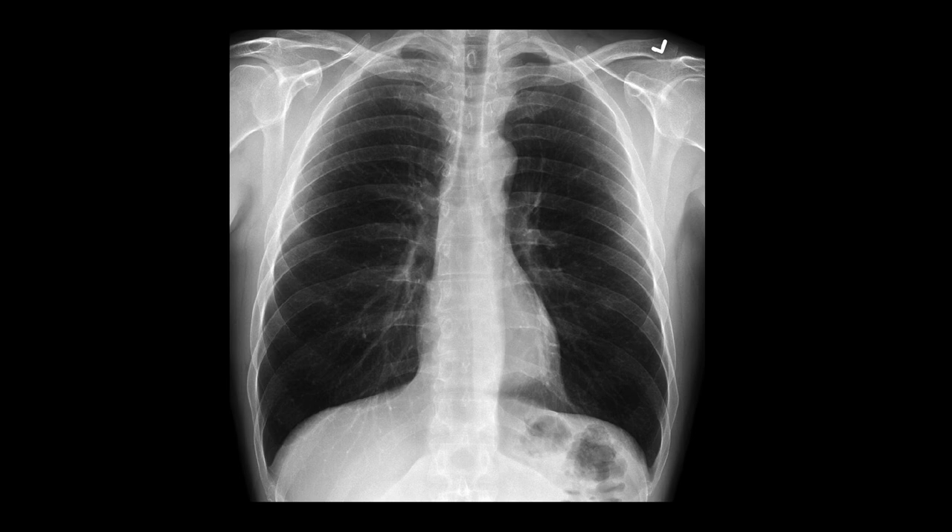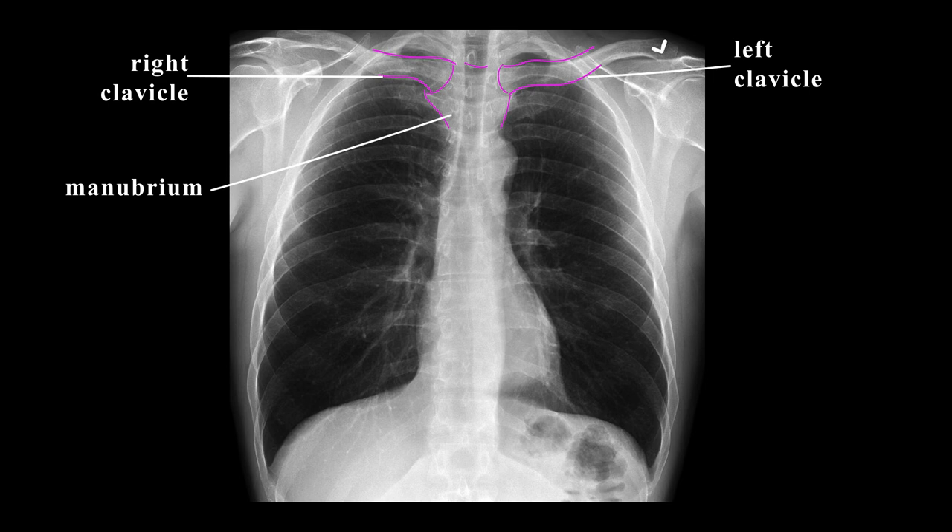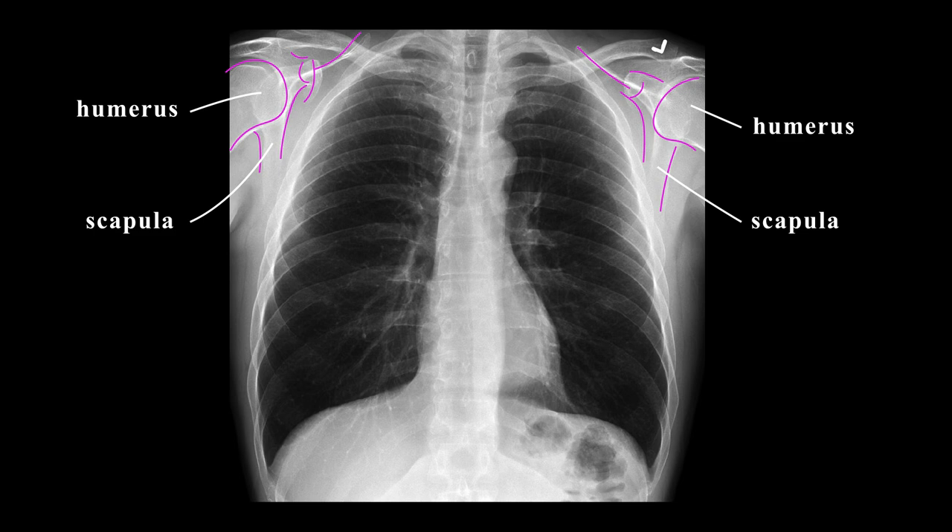Let's go over the bones next. I usually start with the clavicles to see if they're equidistant from each other, which is important in determining rotation of the x-ray. You may also notice the manubrium between each clavicle. Here are your scapula and humerus on the right and left side. Notice that you don't see the scapula overlapping your lung fields, because properly obtained plain films should have your scapula out of the lung field views so that your lungs are unobstructed by layers of bone and soft tissue.